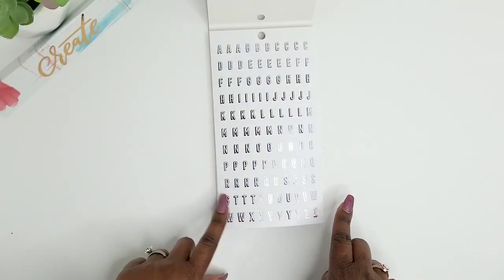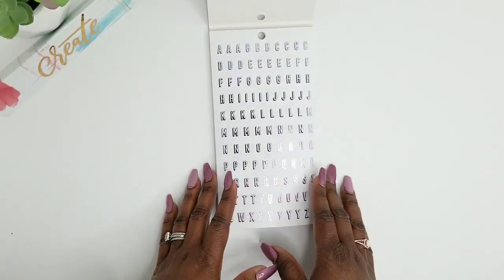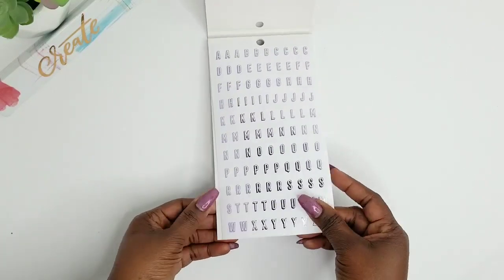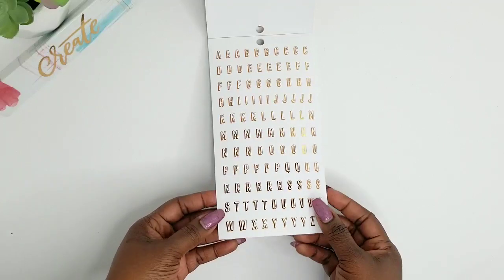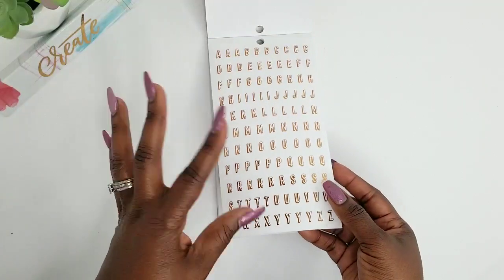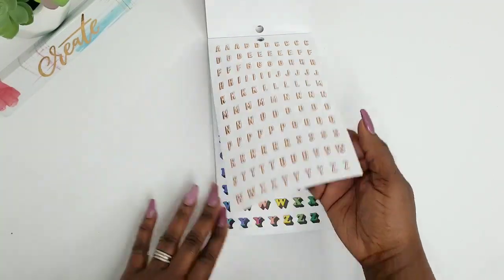So the first page is this fun purple lilac color foil, which is super cute. And then you get some clear stickers of this foil — like a copper tone foil, like an orange color foil there.